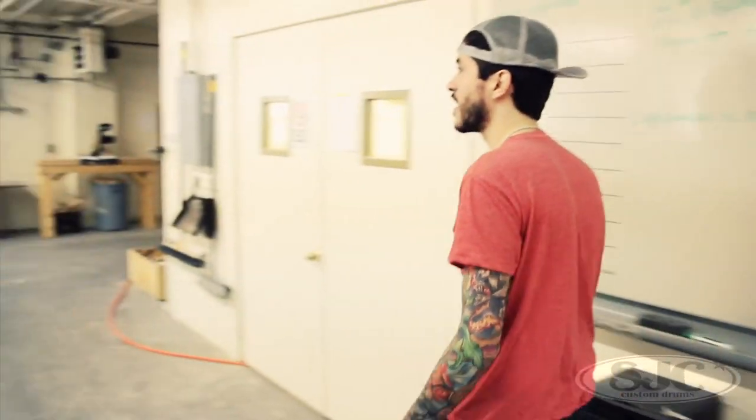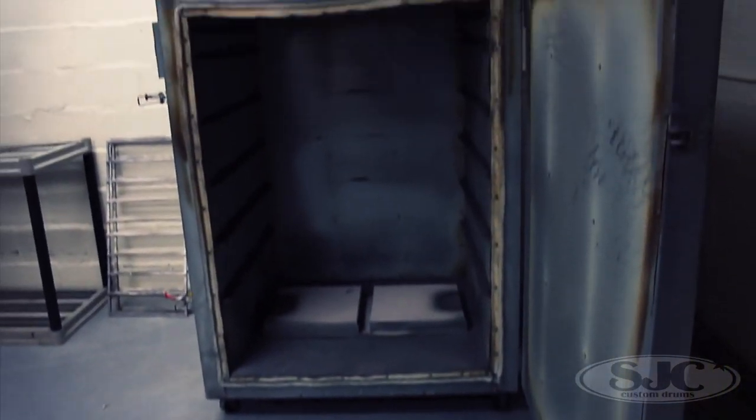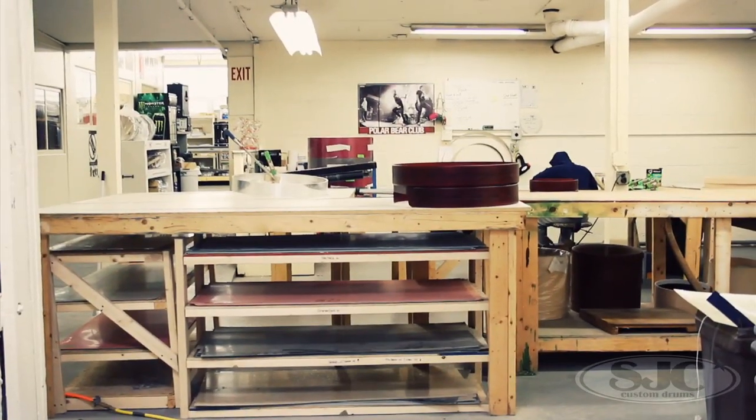Back here we've got our powder coating oven. We've got a massive powder coating room now — not just that little corner that Matt had before.